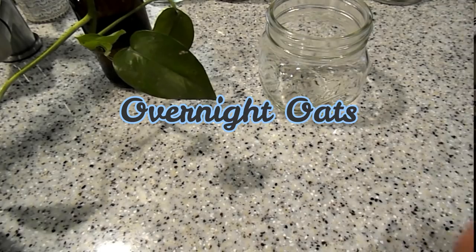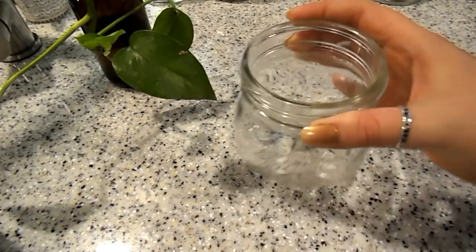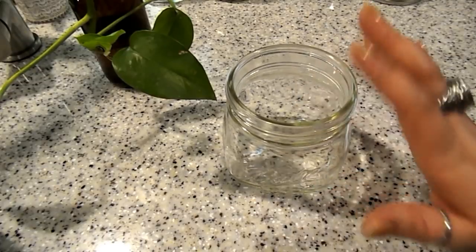Hey guys, welcome to my channel. For today's video I'm going to be making overnight oats three ways. This is a super simple breakfast or even a dessert kind of snack. Make sure you check the description box for all of the ingredients and the points for each of these. I'm going to be putting the overnight oats in these little mason jars, so we're going to go ahead and just mix all of the individual ones.